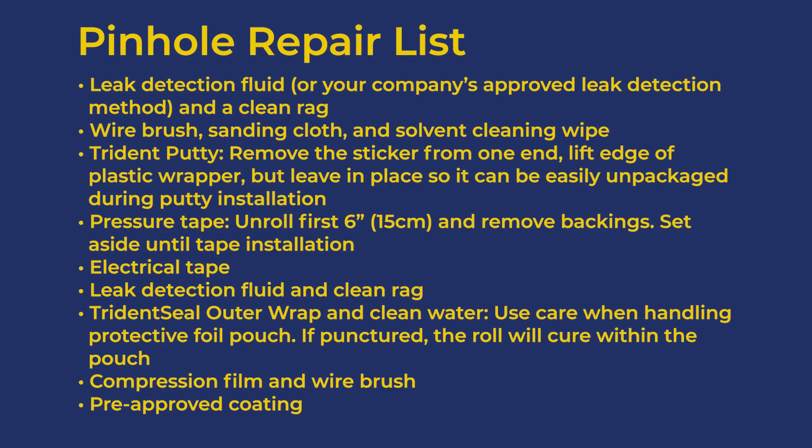For the Trident Putty: remove the sticker from one end, lift the edge of the plastic wrapper, but leave the wrapper in place so it can be easily unpackaged during putty installation. For the pressure tape: unroll the first 6 inches or 15 centimeters and remove the backings. Set this aside until tape installation.